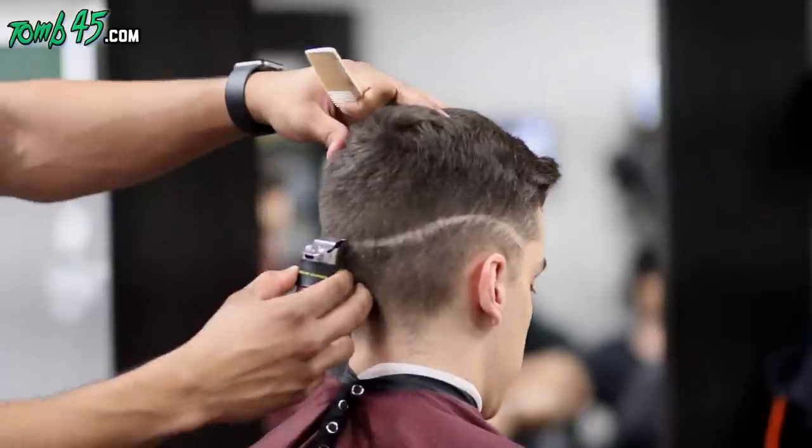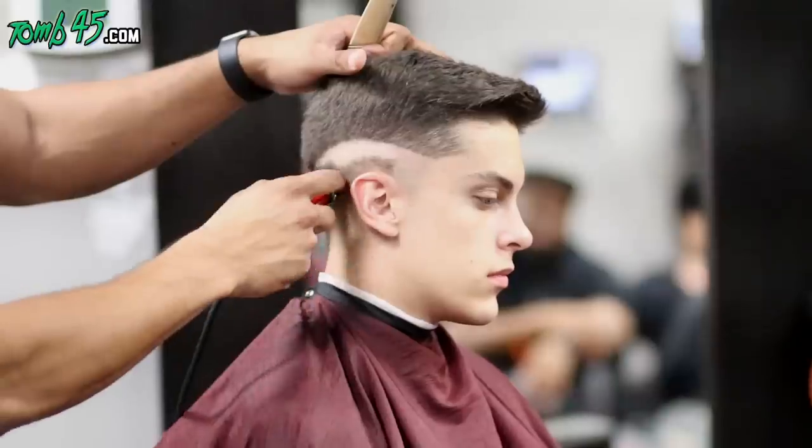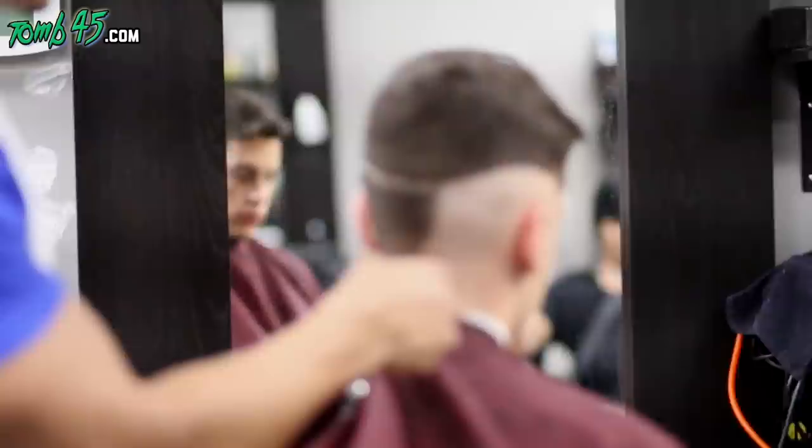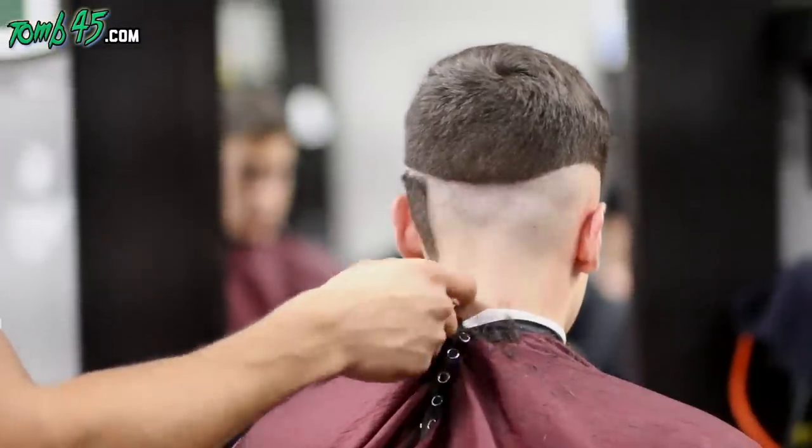What's going on guys, got another haircut tutorial for you. This is going to be pretty much a ball fade to a side part, and it's going to be pretty short on the top just because it's already short.